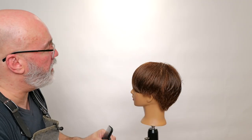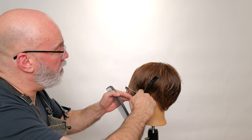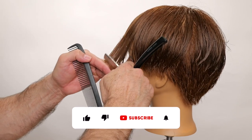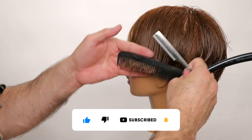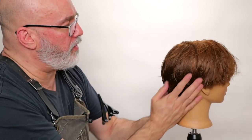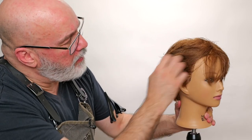Let me clean up my line here a little bit. We can certainly see a difference between the two sides, even though they were cut in the same pattern following the same guides. So let's blow it dry, take a look at it, and analyze our end result.